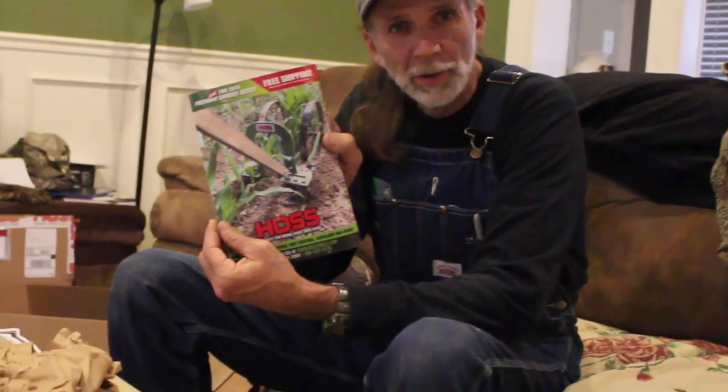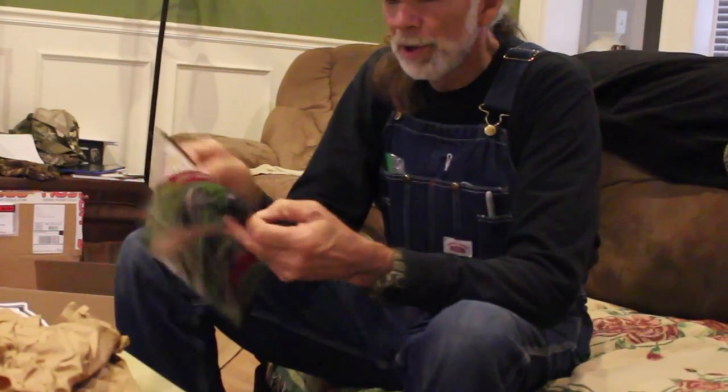We sell a lot of seeds here at Deep South Homestead and we're an affiliate for Hoss Tool Company. Their seeds are all tested for germination so the rates are really high, and they're non-GMO seeds. They carry some beautiful seeds, and they also have a seed catalog out now.